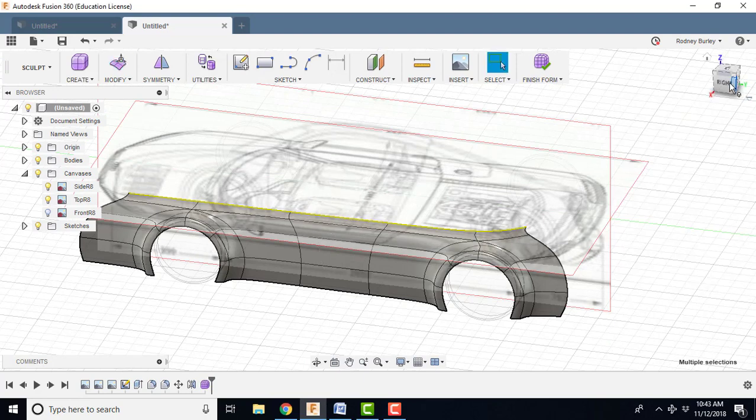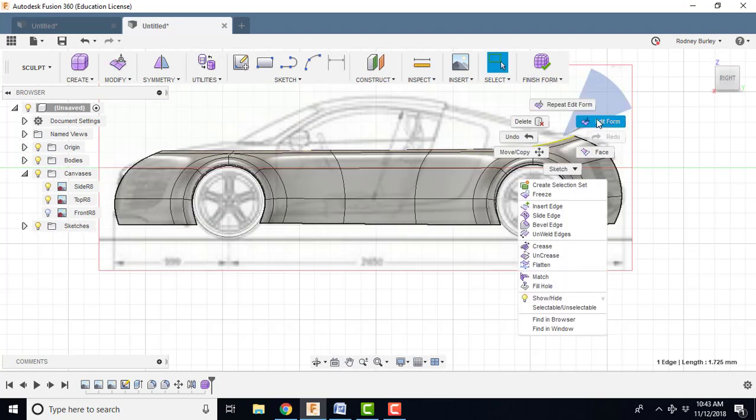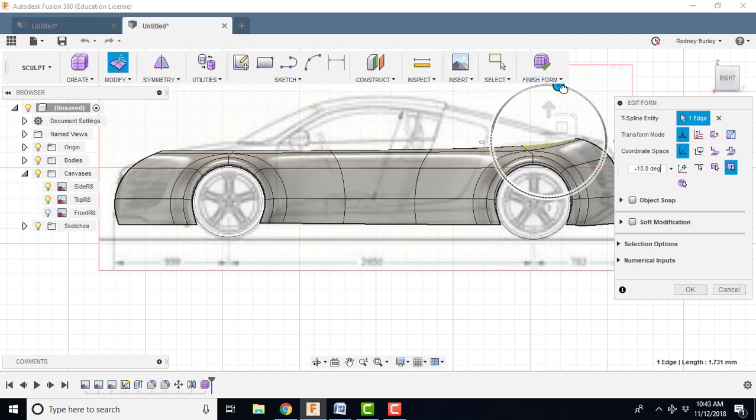Click OK. Right view now — I'm going to edit form on this one and bring it back down.